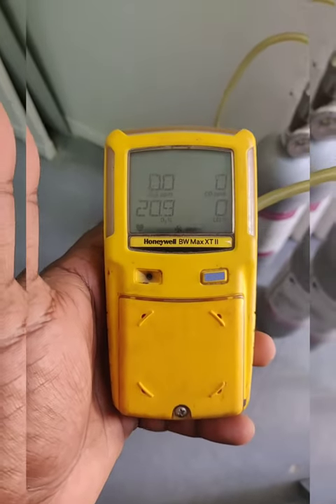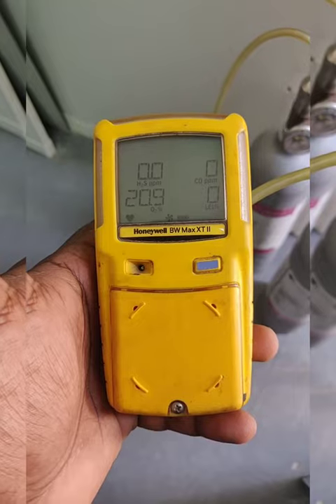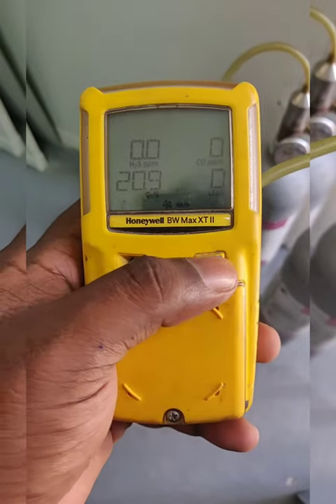Hi guys, here we are going to see how to calibrate the Honeywell BW Max XT2. This is a multi-gas detector. Before the calibration, we need to know this is the power button, and for the calibration we need to hold the power button for a few seconds.